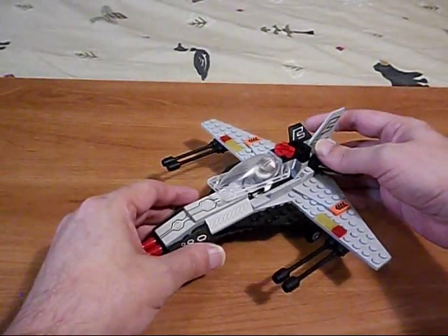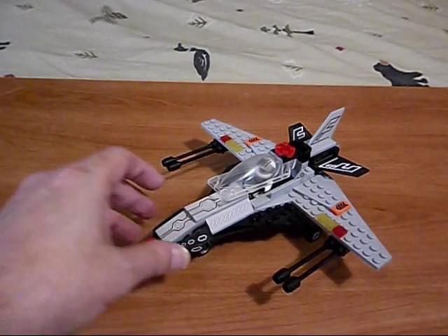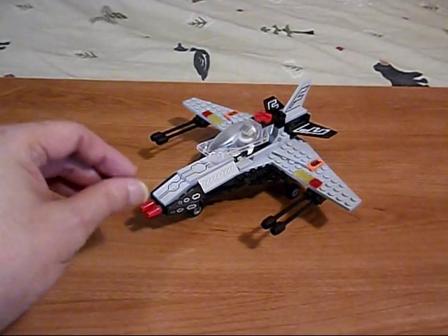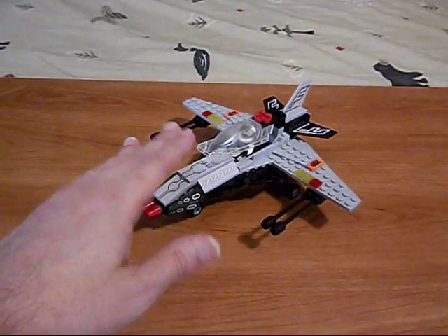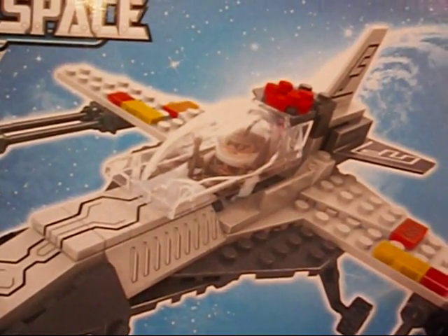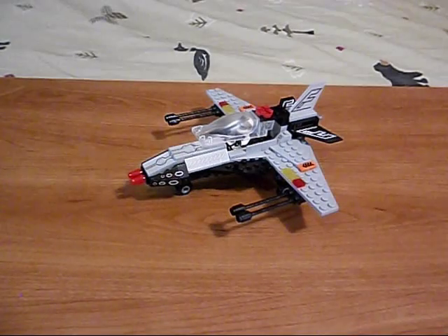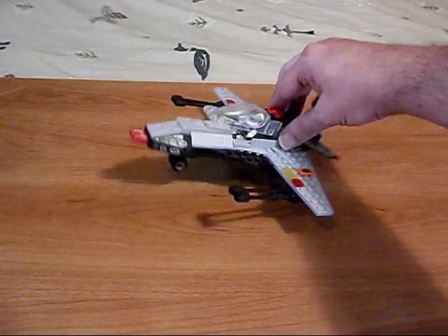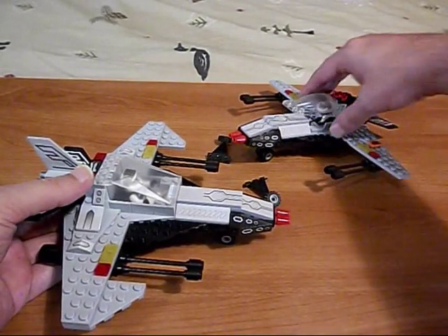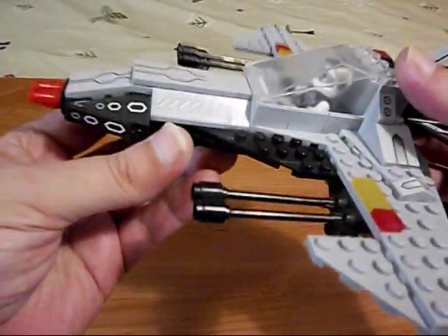That's about it for this starfighter. So that's where the Zix comes in - this is the original model. When I first picked this up in 2015 when I was collecting Ausini space stuff, I didn't even build this. I knew it was going to suck just by looking at the picture. So I did a mock instead - let's have a look at that.